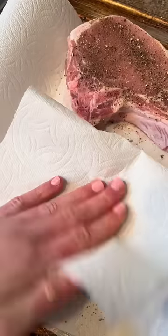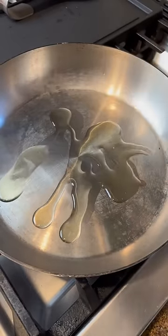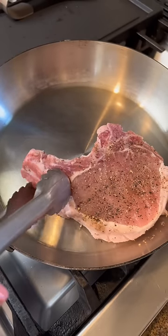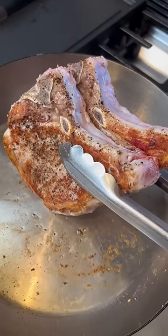Salt and pepper your pork chops and then dry them with a paper towel. I like bone-in — they're a little bit more flavorful and a little thicker as well. In a stainless steel pan, add avocado oil, a high smoke point oil, and sear on all sides.